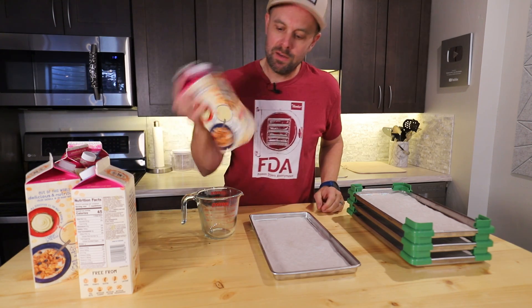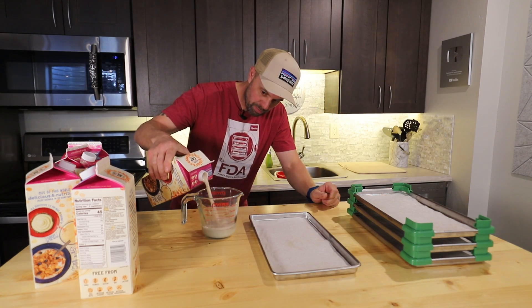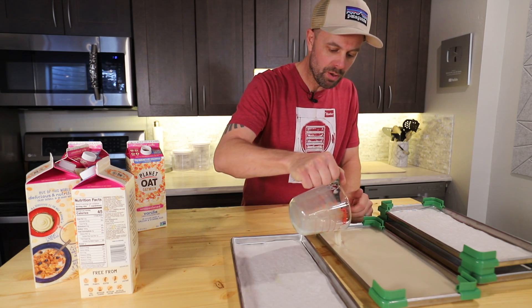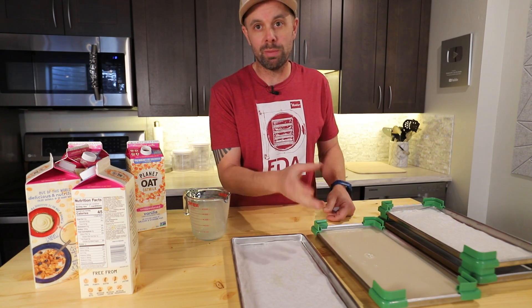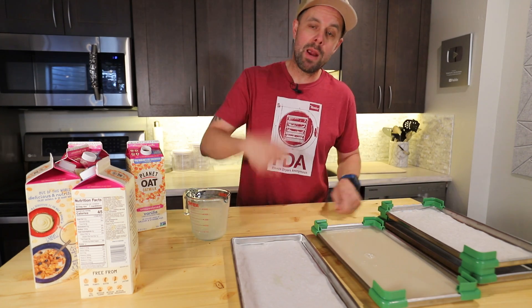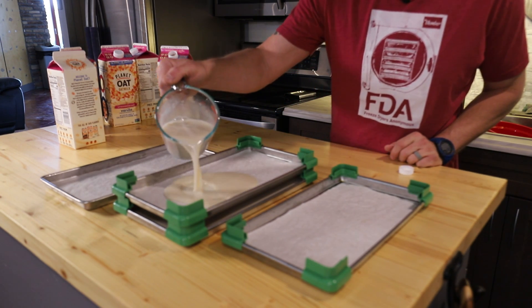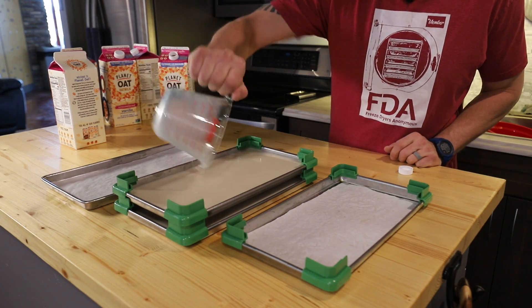I'm using oat milk today. I'm going to shake each carton really well before I do this. I'm going to start with two cups per tray on pre-cut parchment. If you've done milk before, you know it gets kind of sticky to the tray. Even though it seems like the milk would saturate the paper, you're removing all the moisture, so once it's done you can just pull the paper up and it won't stick to the tray.